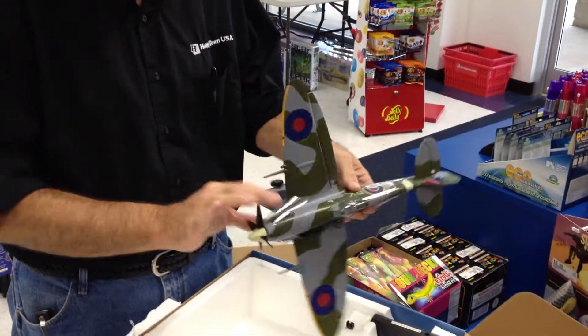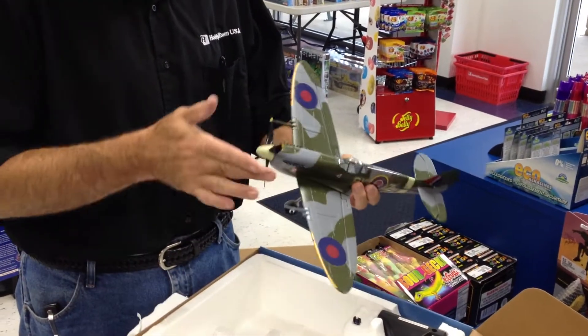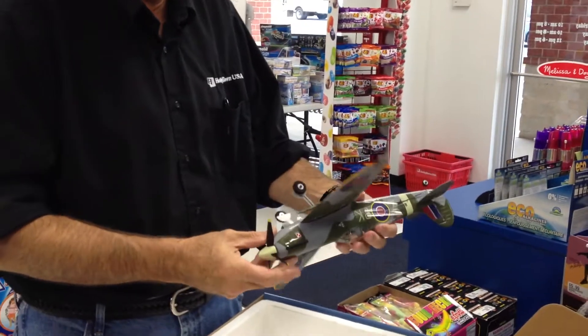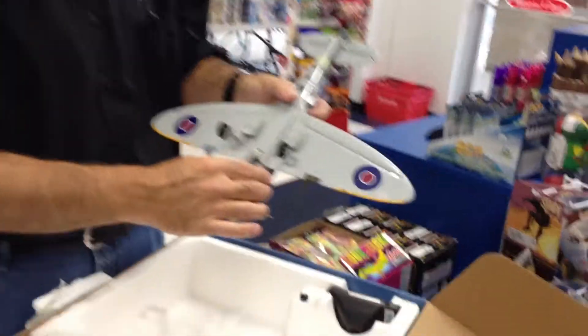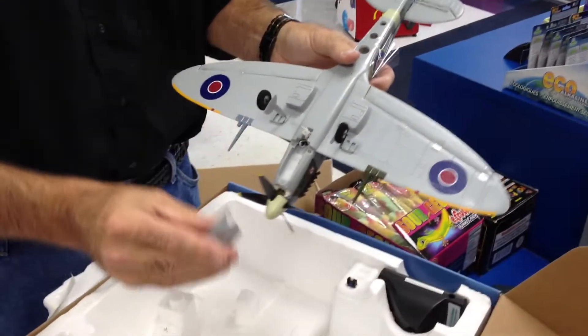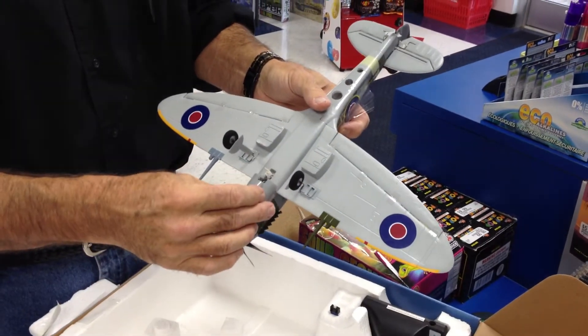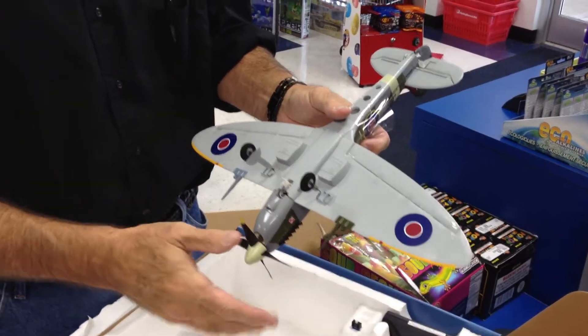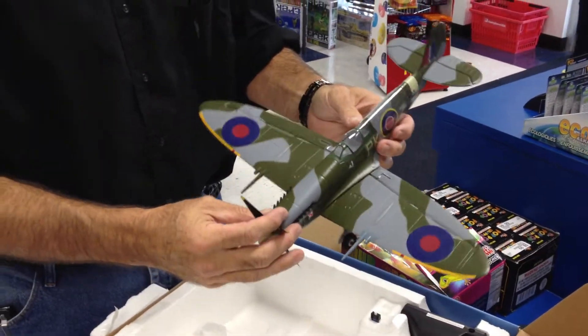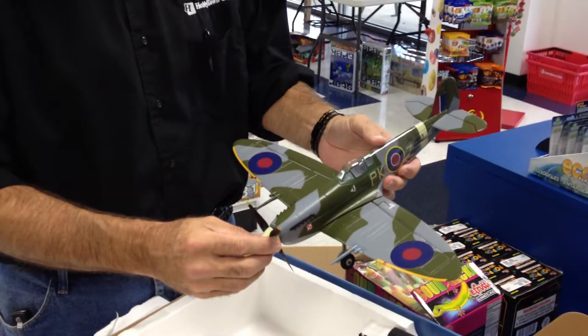Is that gorgeous or what? Four-bladed scale propeller, landing gear, guns, and they've added one other feature on the bottom. Your battery is no longer hanging out in the air — you have a battery cover. That's cool, makes it look really nice, with a little magnetic catch. They've got the oil coolers underneath, scale. What a gorgeous looking airplane.